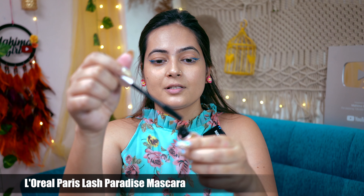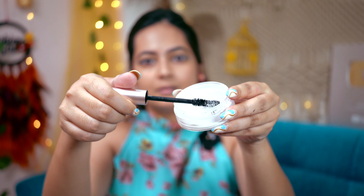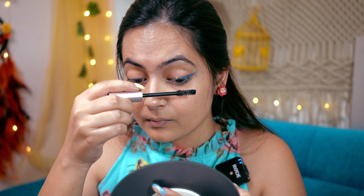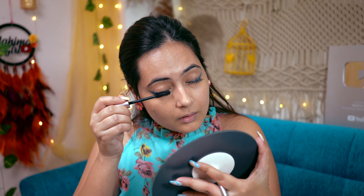First we have to take our concealer and apply it to the lashes. Then I will use translucent powder — dip it properly and apply it on the lashes. Now I am going to insert the mascara wand again. This side is the normal application, and this is our makeup hack side.